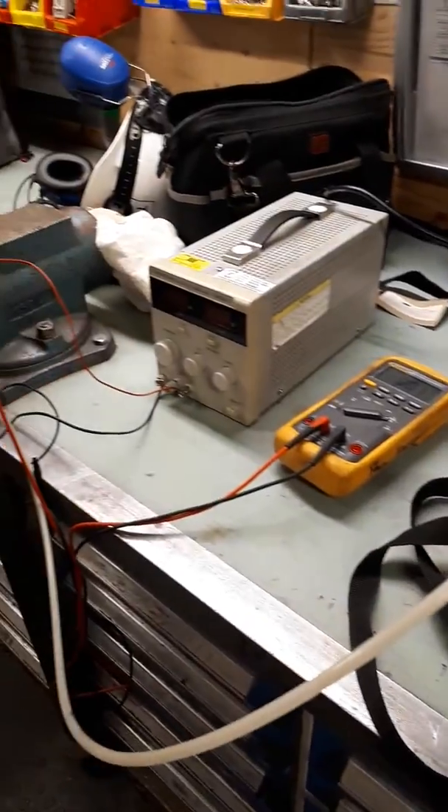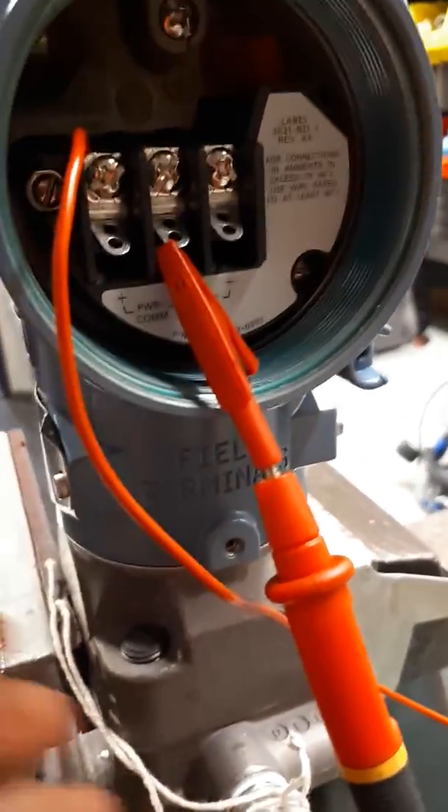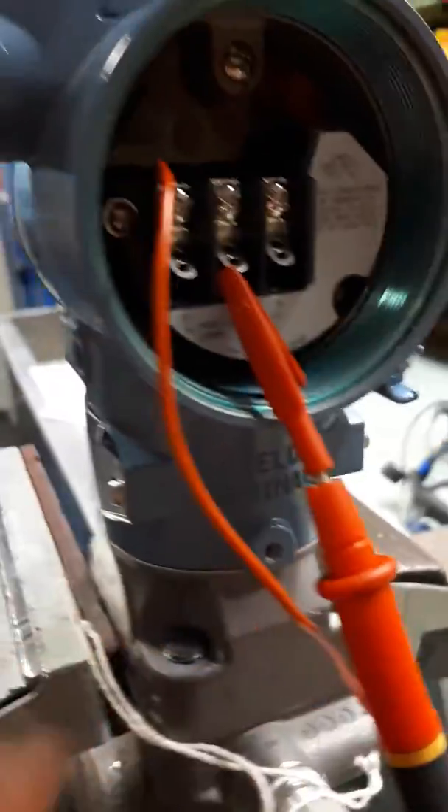Here we have the equipment that we need to test: a pump, a multimeter to check the electrical output signal, a power supply, and the transmitter itself.